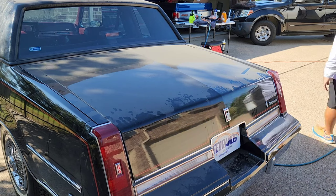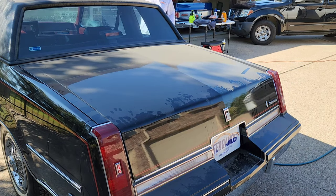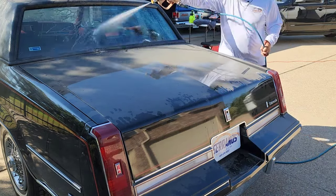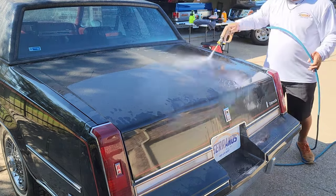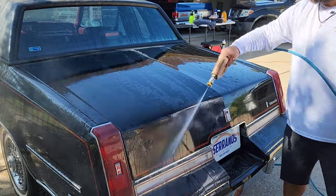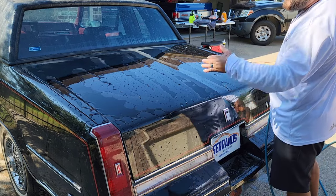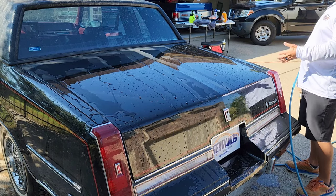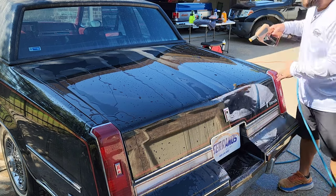First thing first, we'll start the initial process with the pre-rinse — we're going to rinse all this dust and build-up off the vehicle. It's very dusty. You're going to start noticing the water behavior; obviously it's starting to look a little dull. But there is still protection — I don't know if you guys can see it, but from that enhancement I did about three years ago there is still some sort of protection. I've washed this one a couple of times after the enhancement.